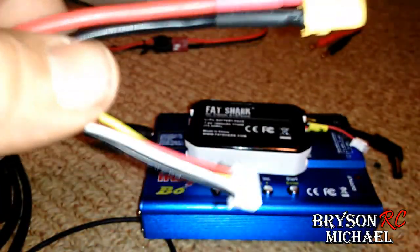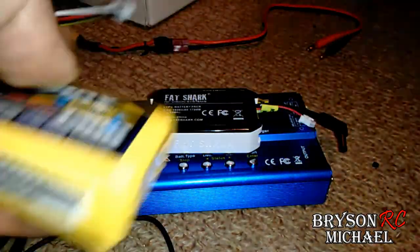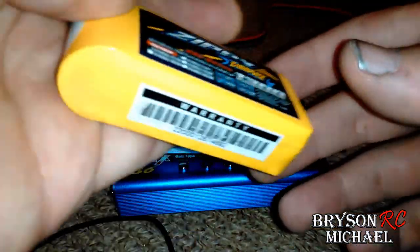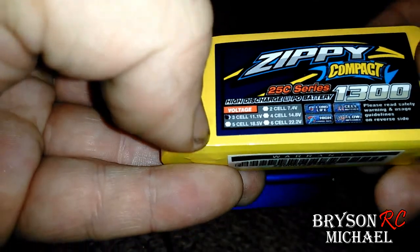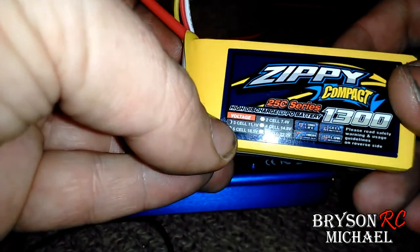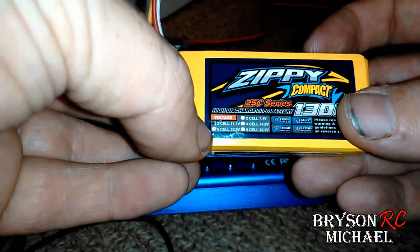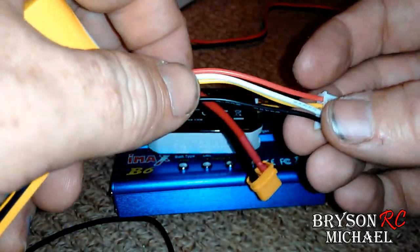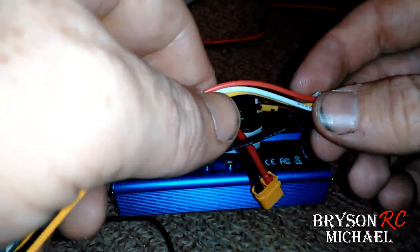It's very easy to do on a balance charger. You plug both ports in — you plug the balance charger into the side. Now here's how you can tell what type of battery you have. The way you can tell if it's a 3-cell or 4-cell battery is simple: you look at the balance port. Your black wire is your ground, so that doesn't count toward any cell. Take your ground away and count the other wires — one, two, three. So this is a 3-cell battery.